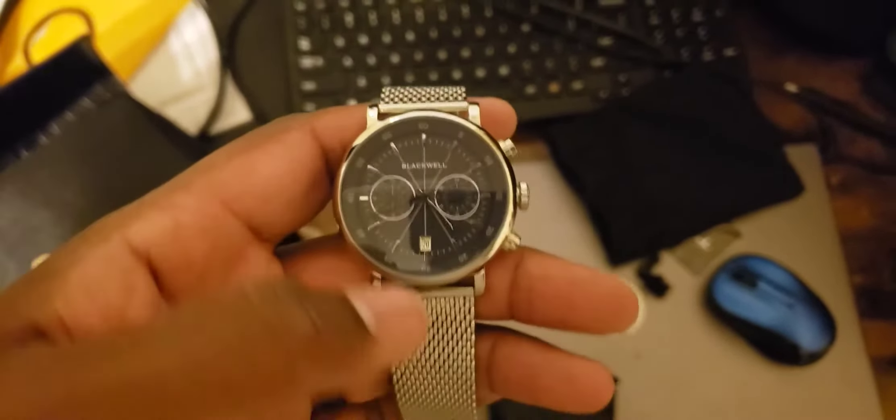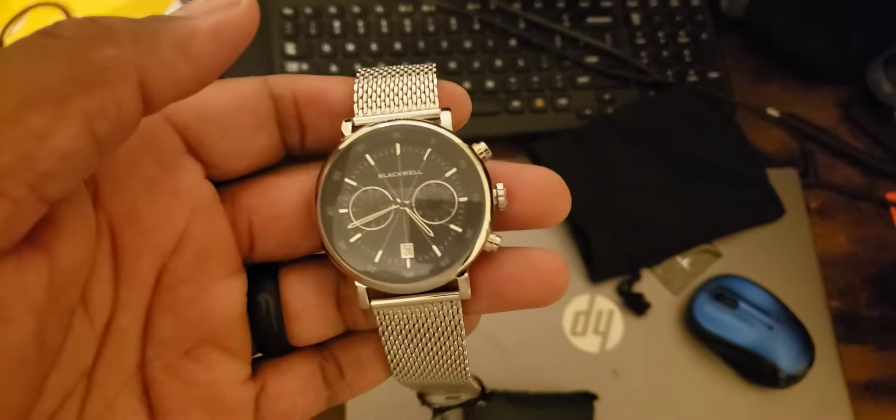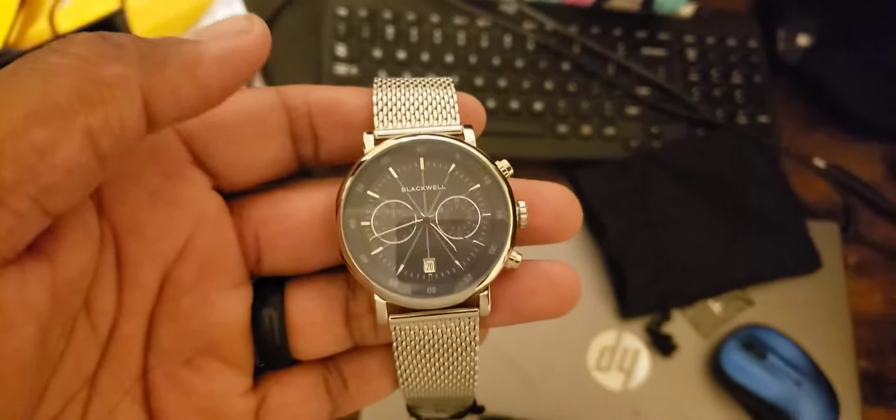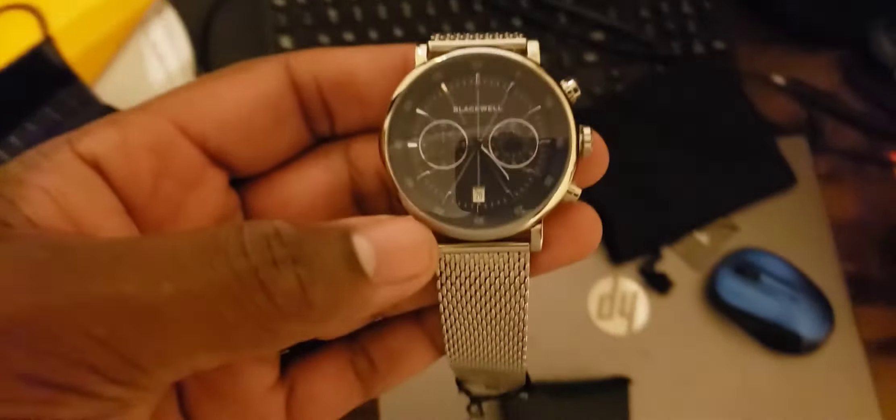Alright, what is going on everyone? Welcome to 'Now I Want to Vest You,' welcome to the channel. This is my November 2021 Watch Game Black Tier subscription watch.